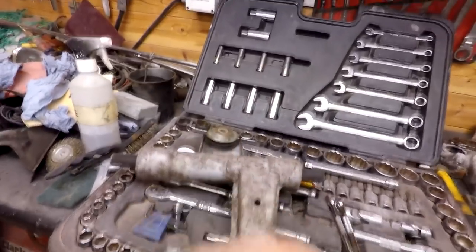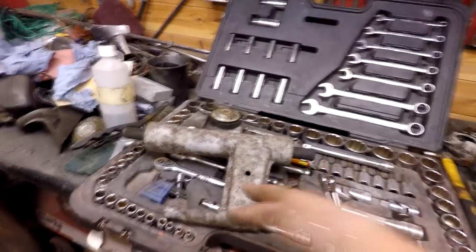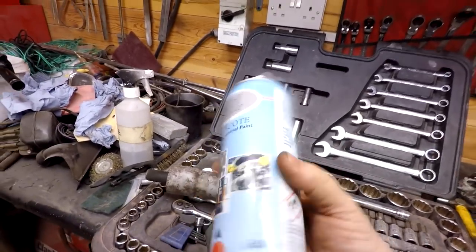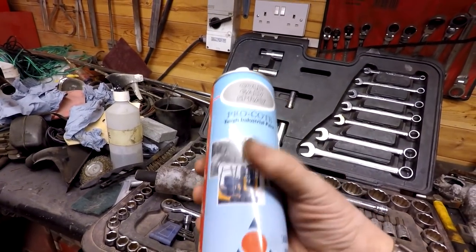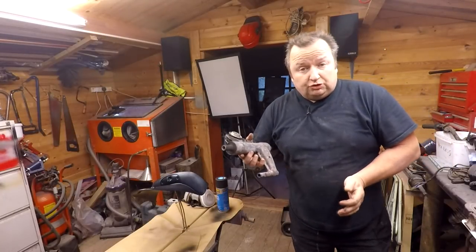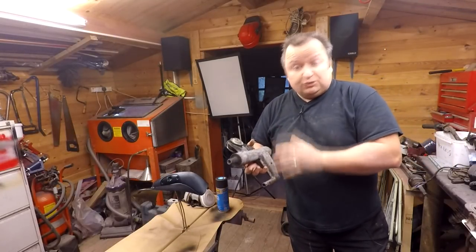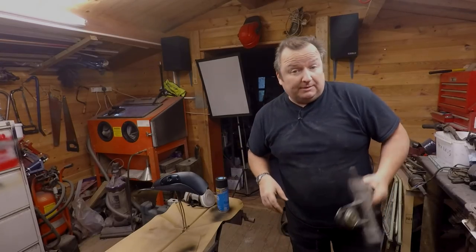My sandblaster's actually playing up at the moment, but I've got this cleaned down now. It's as good as I'm going to get it. All I'm going to do now is give this a coat of this galvanised under-spray — this is ideal for preparing metal for painting and protecting it as well. I'm going for a bit more durability with this part; I'm going to spray this with a high-gloss black. I'll just finish this off now.